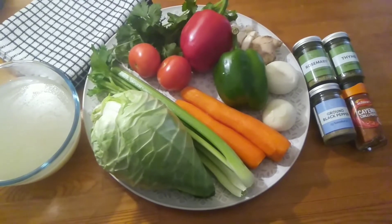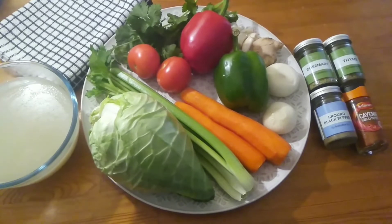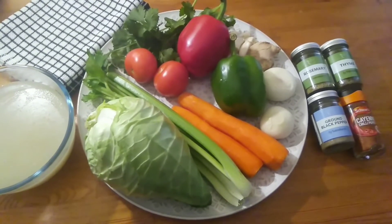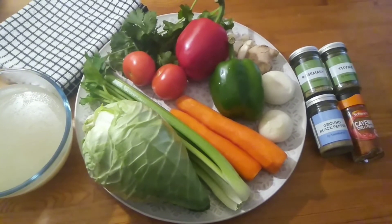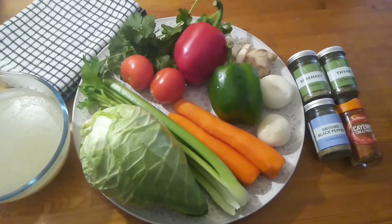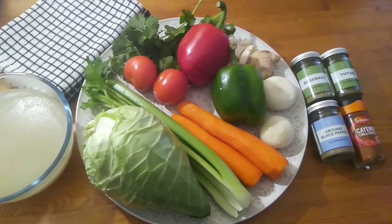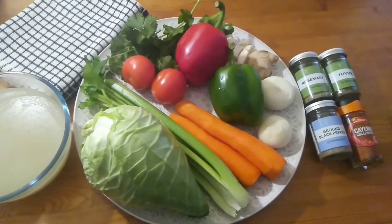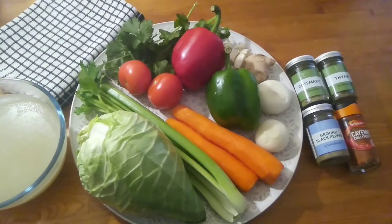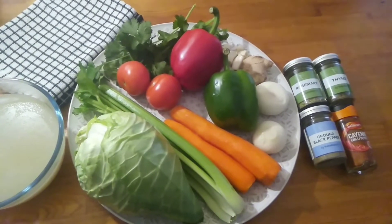In today's recipe I've got one cabbage, four sticks of celery, two carrots, two peppers, two tomatoes, some coriander, some ginger, some garlic, two onions, and four cups of chicken broth. My spices are going to be rosemary, thyme, ground pepper, and cayenne chili.